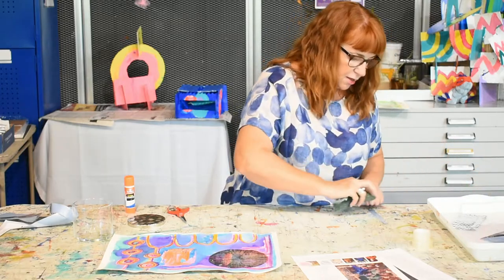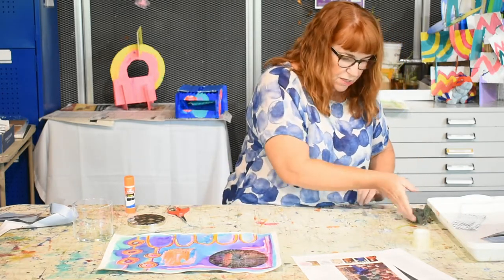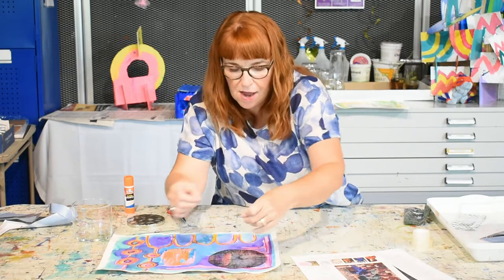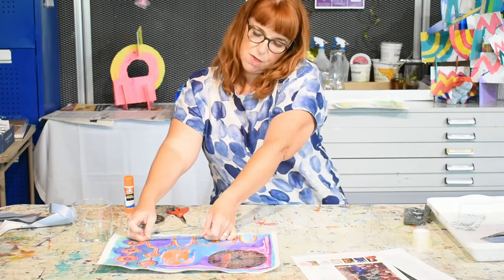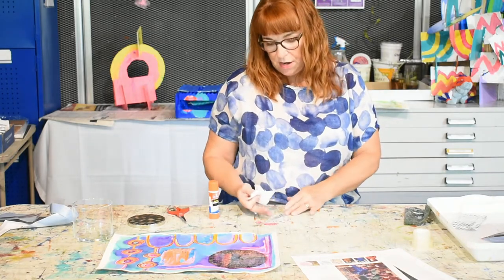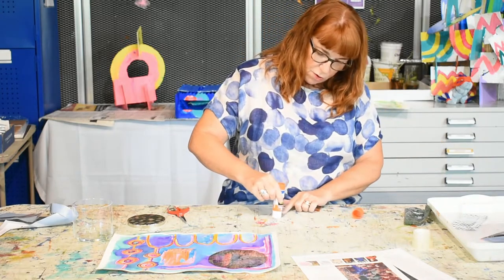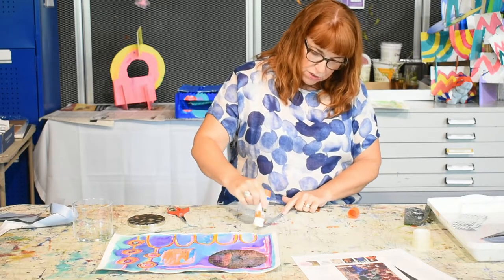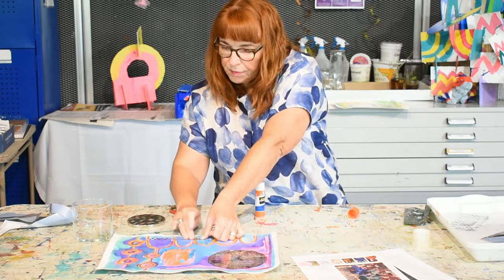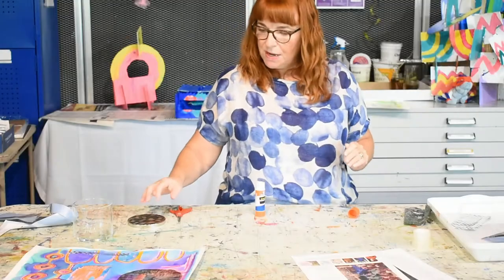That's what I wanted. I think that looks quite nice there. I might even get a needle and thread and stitch through it so it looks stitched on — maybe use some yarn or something like that. That's just adding a different texture to my piece. That's my mixed media technique: I used wax crayon, then watercolours over the top, and now I've used my transfer printing.